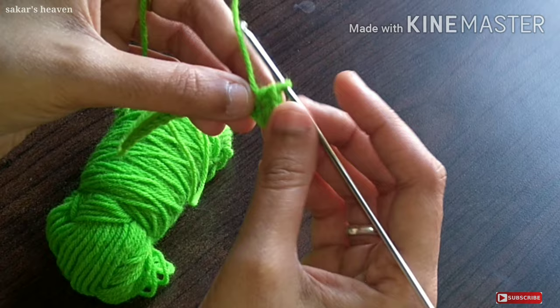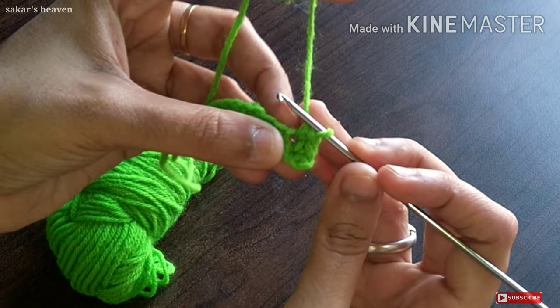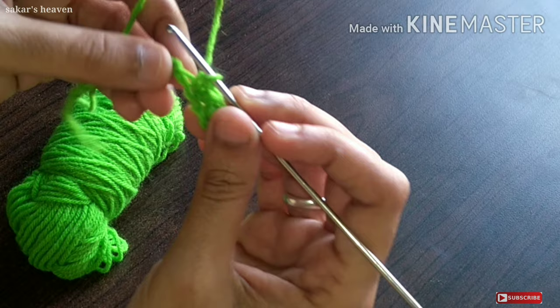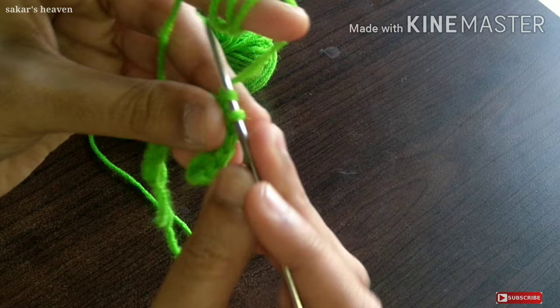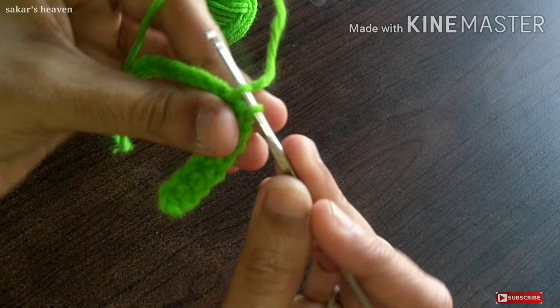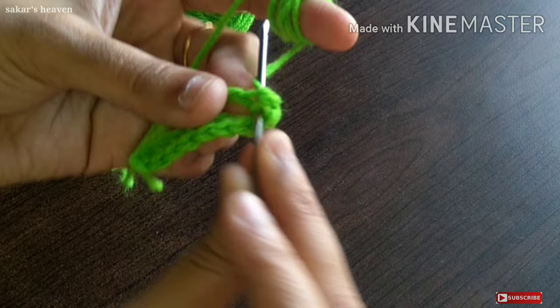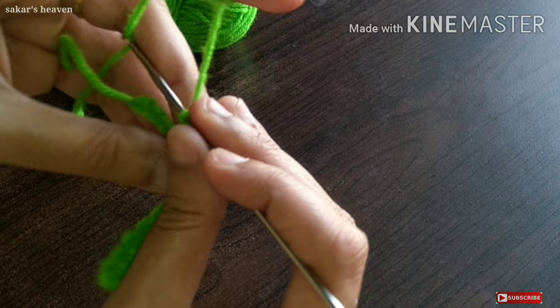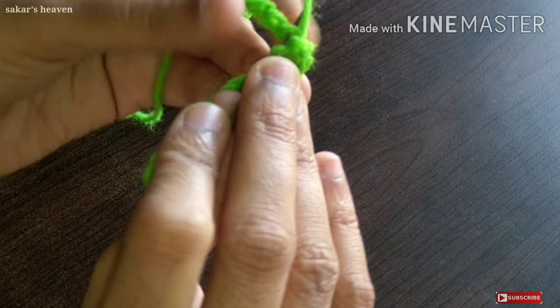I am going to do single crochet using the same procedure. Pull the needle from the chain and thread from the two rings. We thread the needle and put the same procedure. Single crochet model, next double crochet.